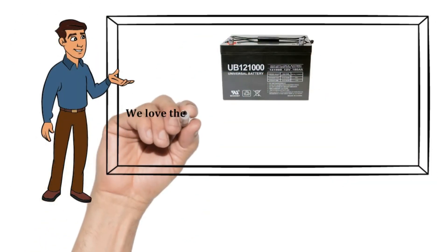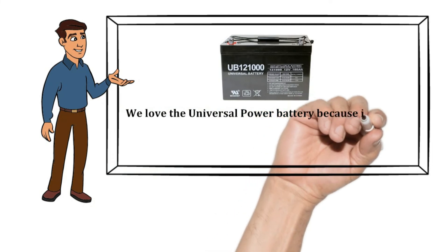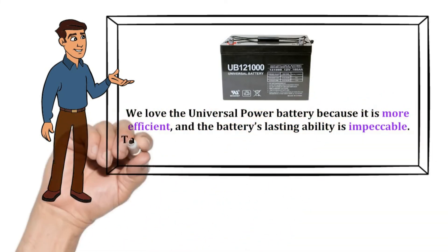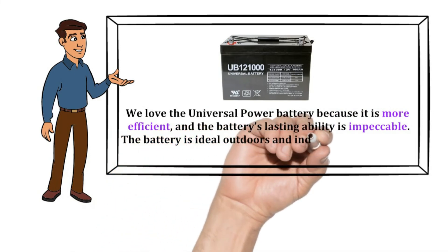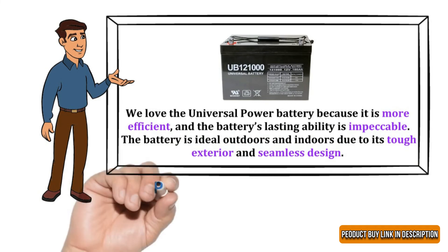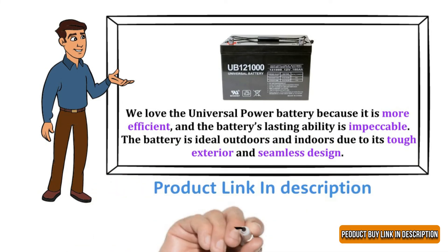Our Recommendation: We love the Universal Power Battery because it is more efficient, and the battery's lasting ability is impeccable. The battery is ideal outdoors and indoors, due to its tough exterior and seamless design. The product buy link is in the description below.